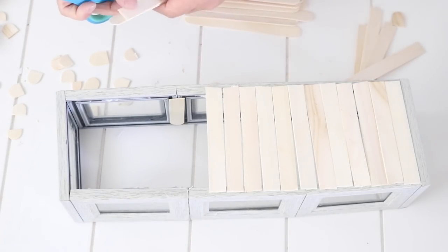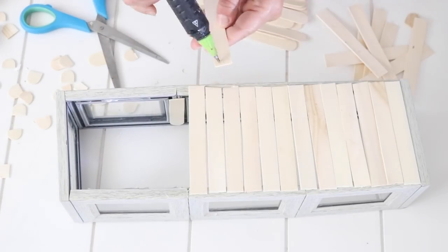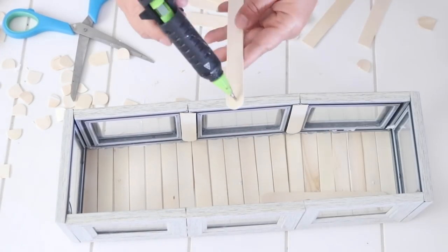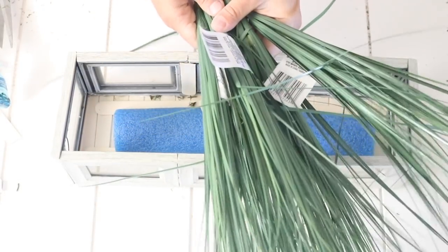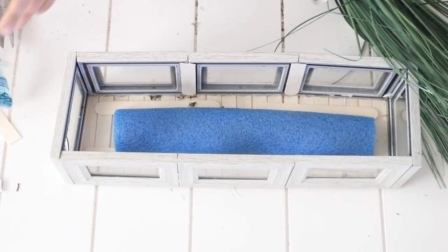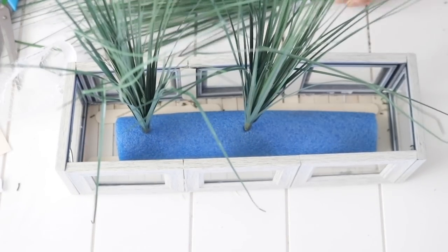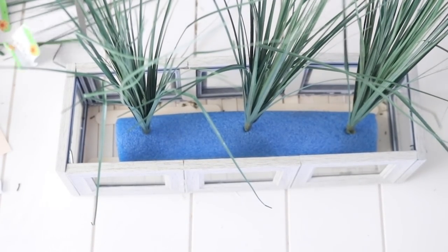This is not something that's going to hold anything really heavy — it's more of a lightweight material you need to put inside because it will break. I did reinforce the inside of the bottom with some more popsicle sticks, then I added a pool noodle at the bottom to place my floral into. I used some grass from Dollar Tree, which always looks like sea grass you see in planters at the stores.